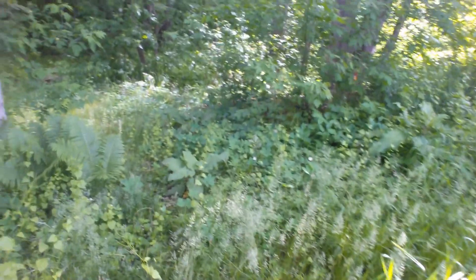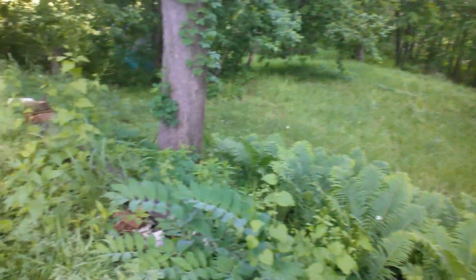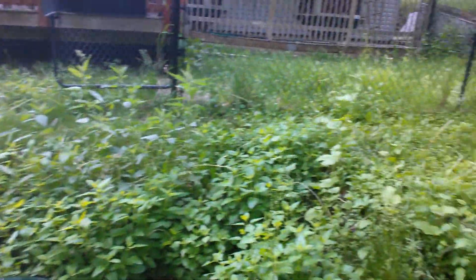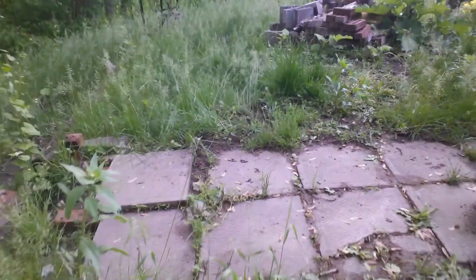Down here there'll be a flagstone step, and then down this way just some flagstone pathway. Over here we will have flagstone steps going all the way down to the meadow, along with retaining walls. We have to replace the retaining wall here, and we're going to create another retaining wall right up here for the pea gravel walkway.